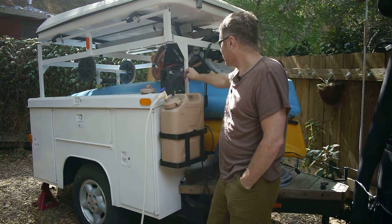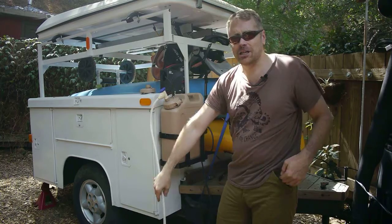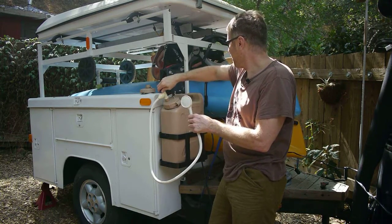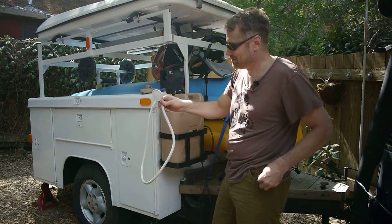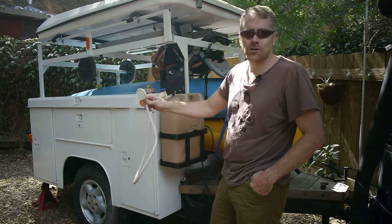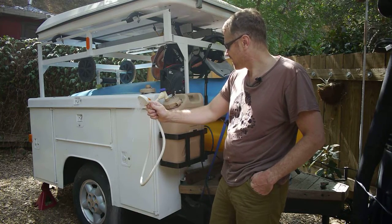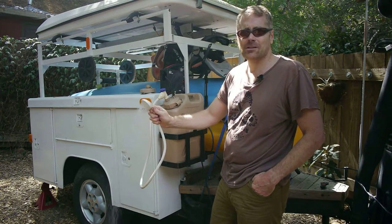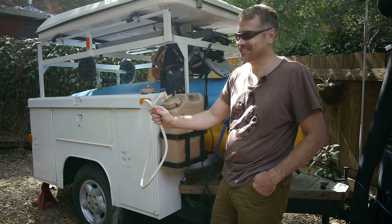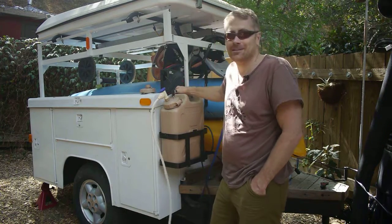It takes a couple seconds to get it going. If you leave it running then you can have continuous pressure. That's enough to take a shower or hose yourself off after a day at the beach, or clean your trailer, kayaks, or anything. Capacity is 5 gallons, so that's enough for a couple people to shower if they're conservative.